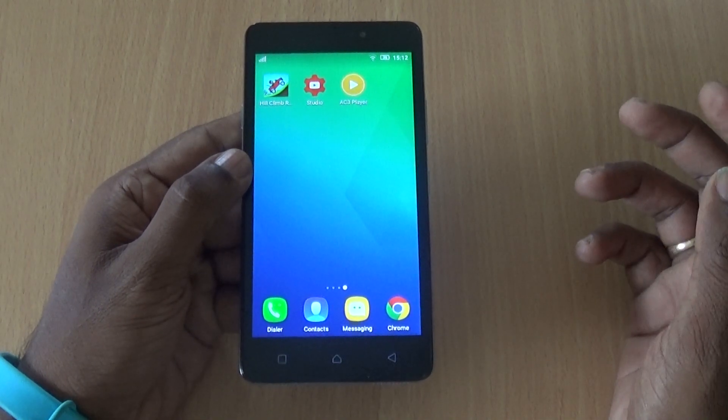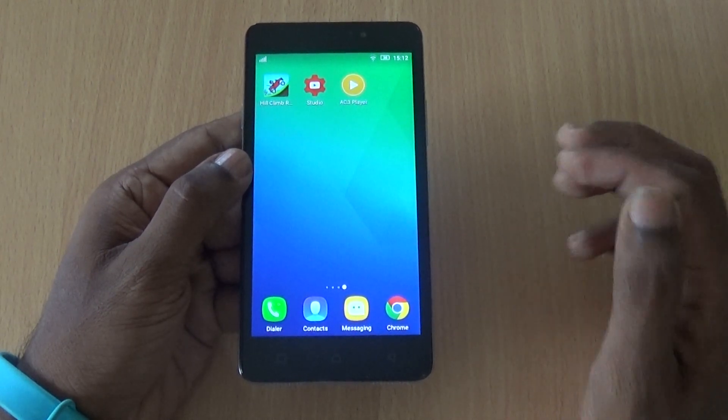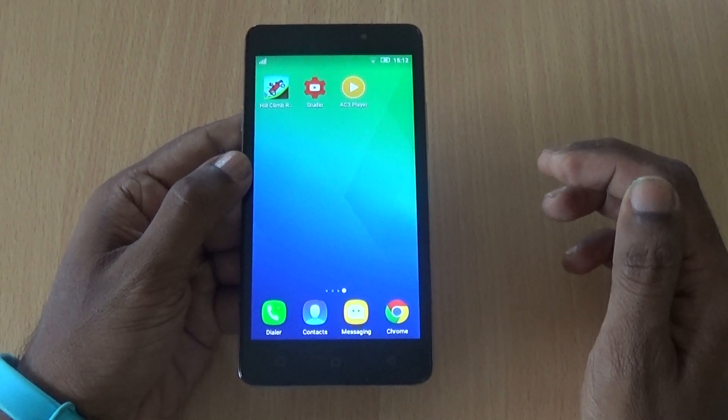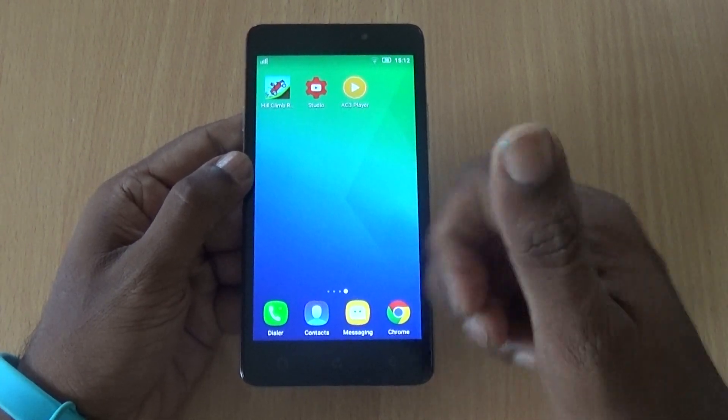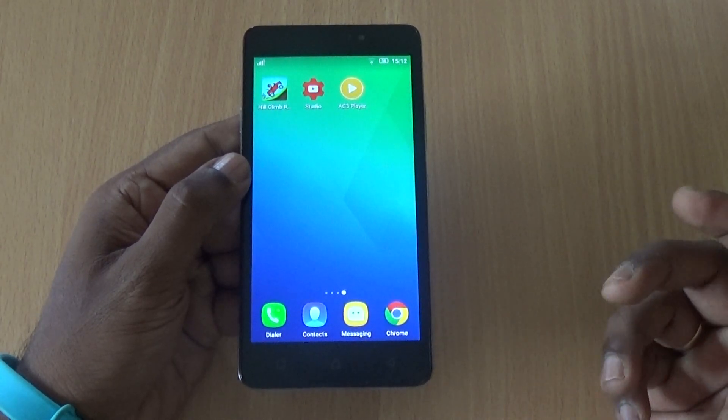So those are some of the features, tips, and tricks that you can use with the Lenovo YP1M. Hope you enjoyed this video. This is Lakshmurajan signing off for TechRaven. If you liked this video, give us a thumbs up, hit the like button, subscribe to our channel, and have a great day.